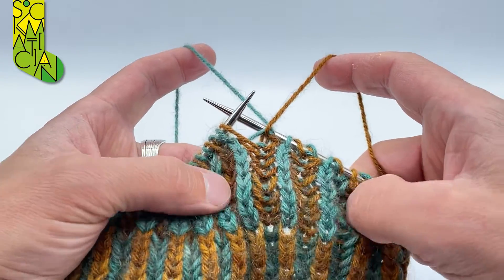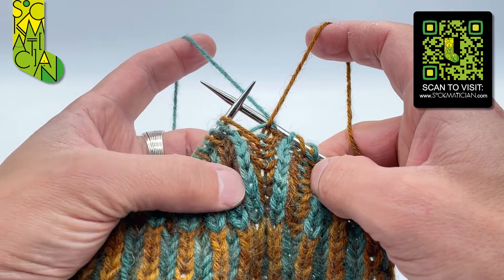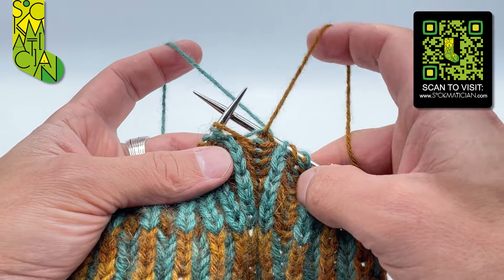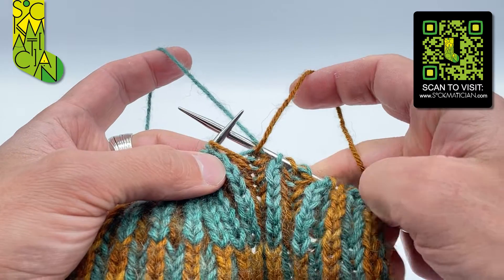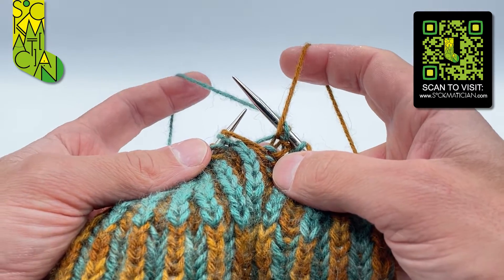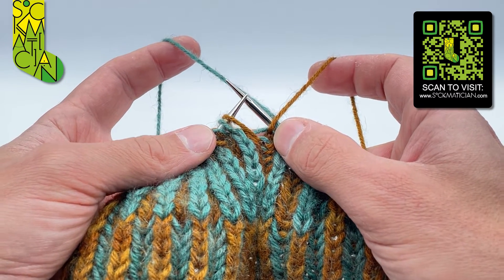I'm already working in inverted double knitted brioche across this little section here, so the knit coloured stitches on this side of the fabric are actually being created with my pearl coloured yarn, and the pearl coloured stitches showing up on the back are being created by my knit coloured yarn. As a result, both of my yarns are going over the top of the right needle to the back of the work, and here is how it's done.